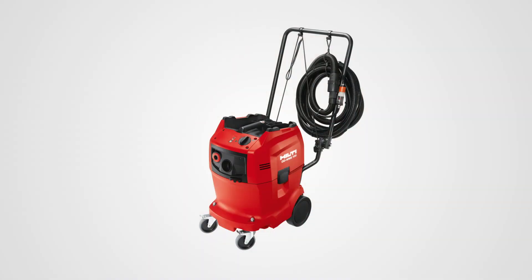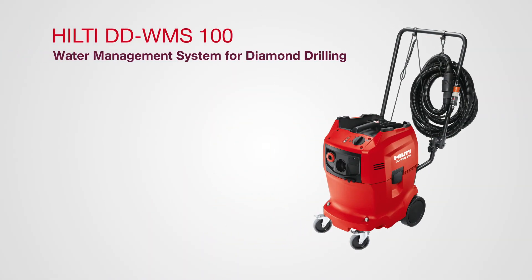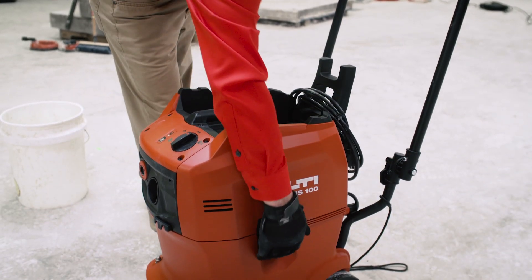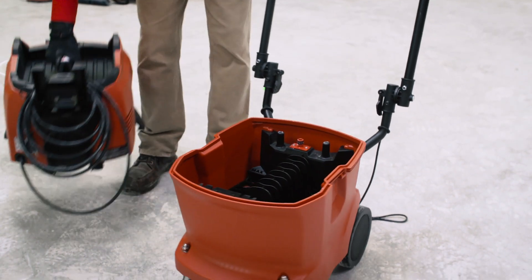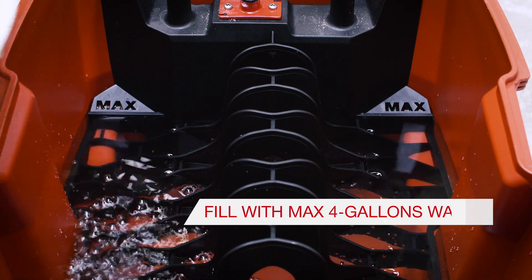The process starts with our latest innovation, the WMS 100, which is our water management system. The WMS 100 only needs a little bit of water to core for an entire day. Simply fill it up with a max of four gallons of water.